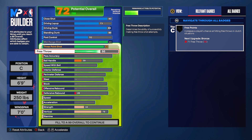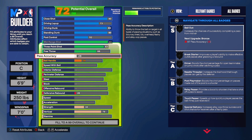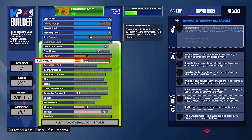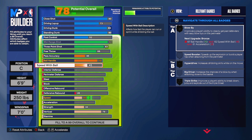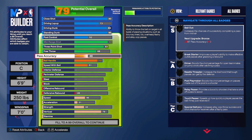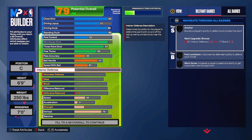Free throw we're putting at 68. Pass accuracy we're putting at 46 - we don't need pass accuracy too much, a solid number will do. Ball handling - we're a big man - we're putting it to 70. 70 ball handling for a center is very solid. If you want to play as a big man guard type, you have that option. Ball speed is at 51.